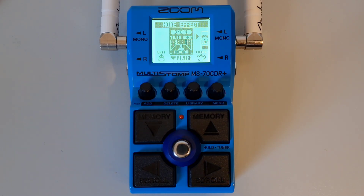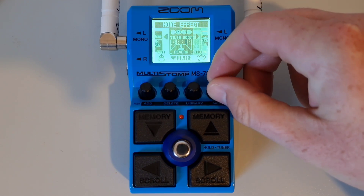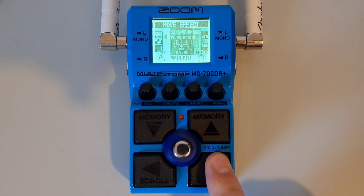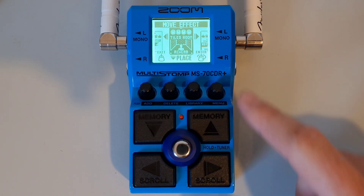Once you're on the move effect screen, turn the menu knob to move the effect to the desired position. You can also use the left and right buttons to move the effect along the chain. Once you have chosen the position, press down on the menu knob to confirm the new position of that effect in your chain.